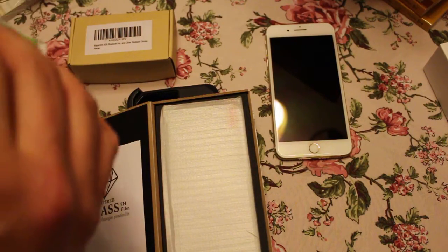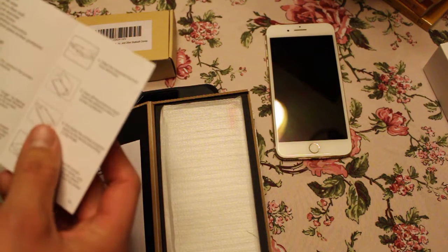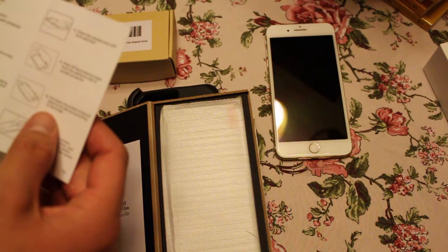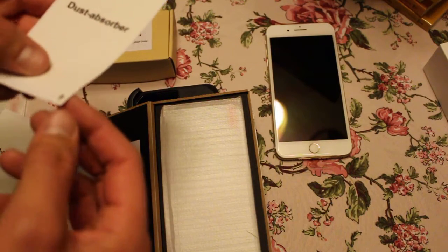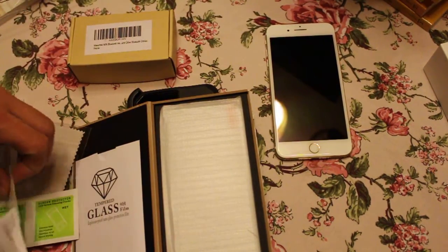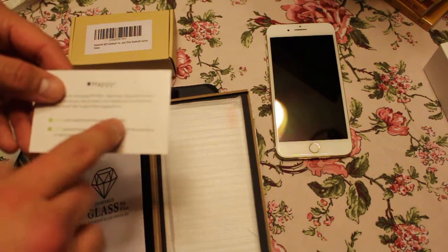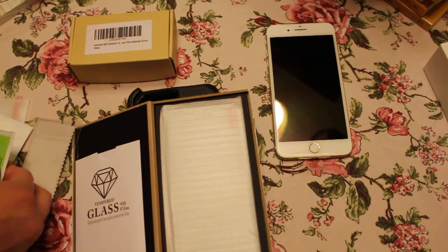I'm sure these are gonna have some instructions. Okay, yeah — wet microfiber: number three, wipe your screen with the wet wipe and then clean the remaining liquid with the microfiber cloth; clean the residual dust with the dust absorber. So I'm guessing it's going to be like some static cling once I pull it off the perforated backing. And you can leave your review — if you're happy, leave a review on Amazon; if you're not happy, they want you to email them. So that's pretty funny — they don't want negative reviews.